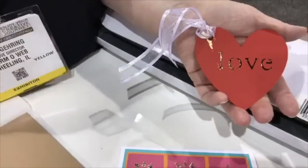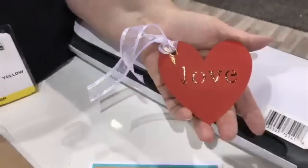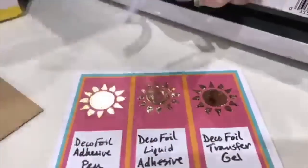So the foil sticks everywhere where you have the gel — if you get gel on this edge like that, then the foil sticks there too. It will, and we're messy so — it happens!